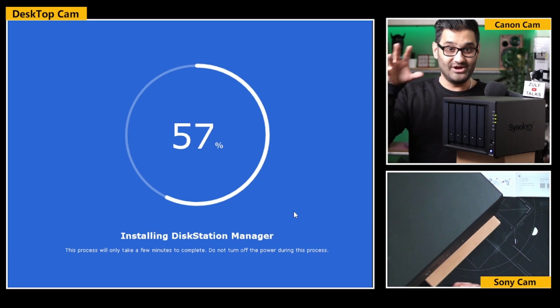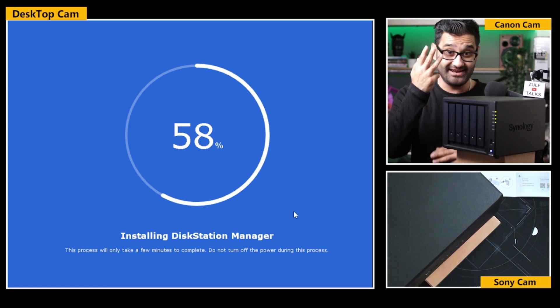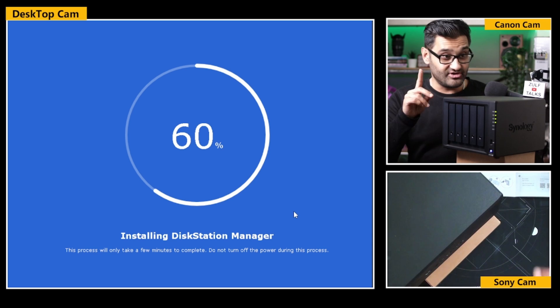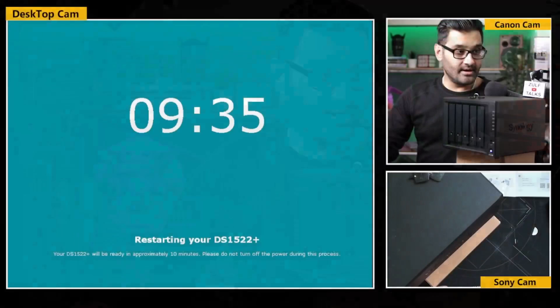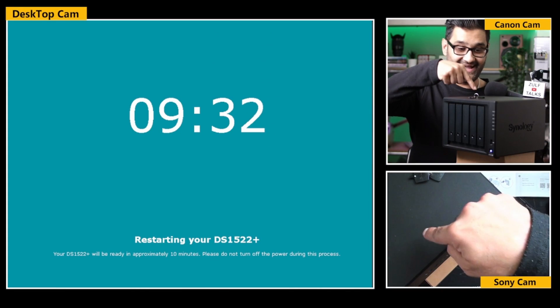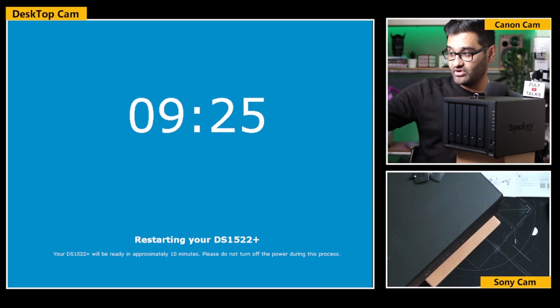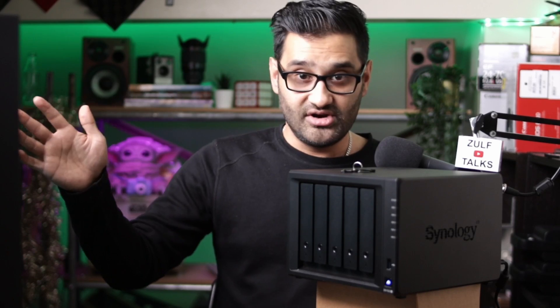Everything you see me doing will show you if you have a problem - is it easy, is it hard? We've literally been 35 minutes so far. It was packed in three different boxes. I took it out, put in three hard drives - a Seagate IronWolf and two Toshiba drives. It's now restarting the DS1522, so it's installed its software. Nine minutes and it's counting down - please do not turn off the power during this process. A couple of clicks and now I'm going to get ultimate storage for all my storage needs.